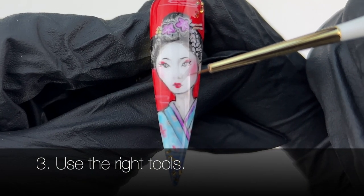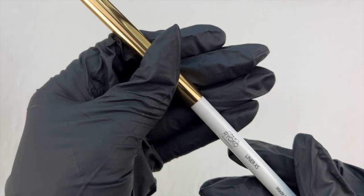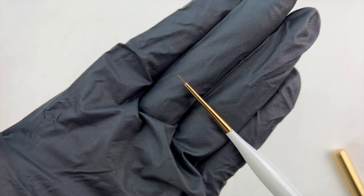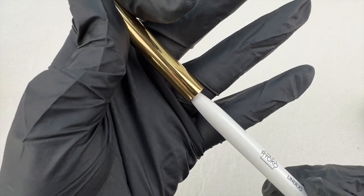Use the right tools. To draw precise nail art, you need a precise nail art brush, especially when drawing portraits. This very thin and flexible brush is made in Japan. It has a 4.5mm brush tip, making it one of the tiniest brushes in the industry. You can check it out in the description below.